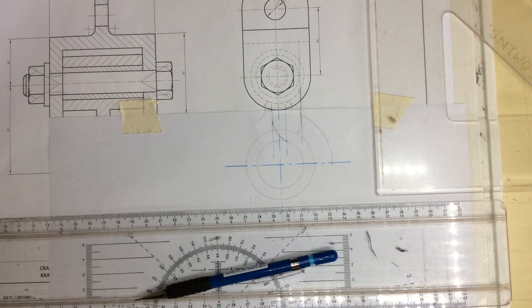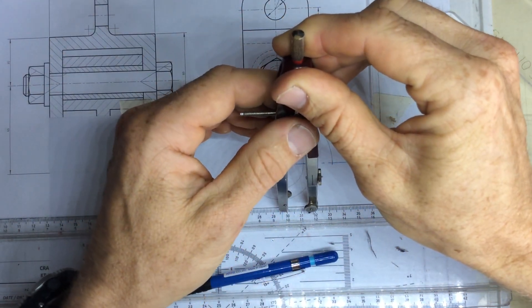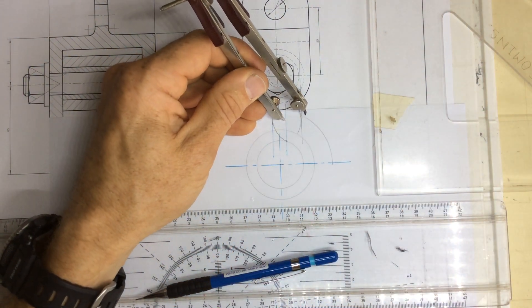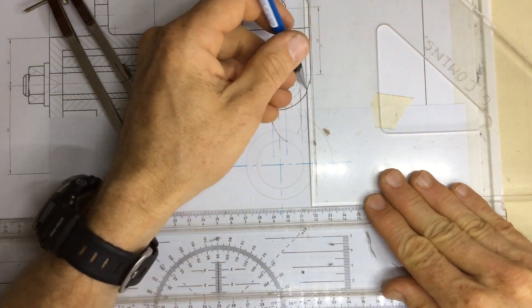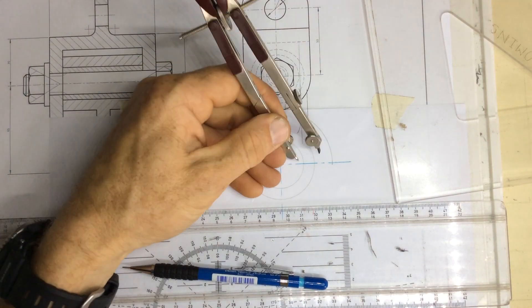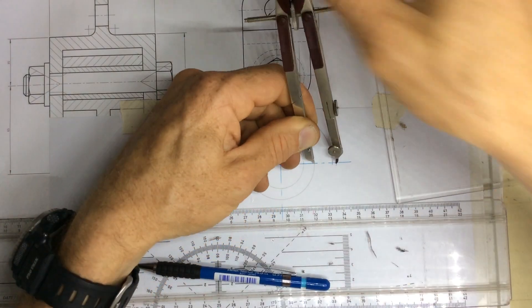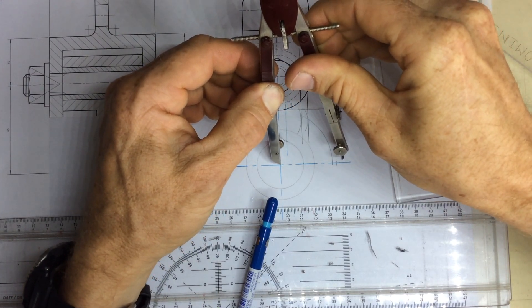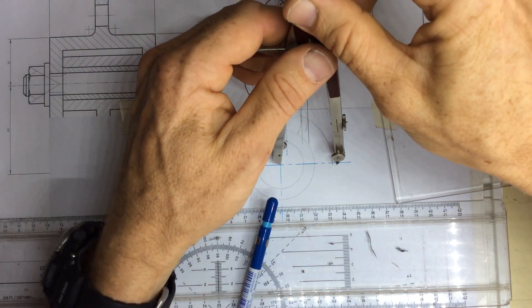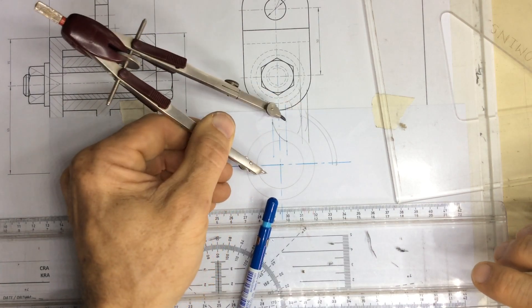They then say I need a radius of 15 millimeters and the same process applies. Set your compasses to 15 millimeters, go to the line, make an arc, and draw a construction line down. Take your 15 millimeters, go to the external circle, and mark off a radius of 15 millimeters away from it. Add the radius of that external circle to the extra 15, then arc that up onto the construction line that was 15 millimeters away from that line.